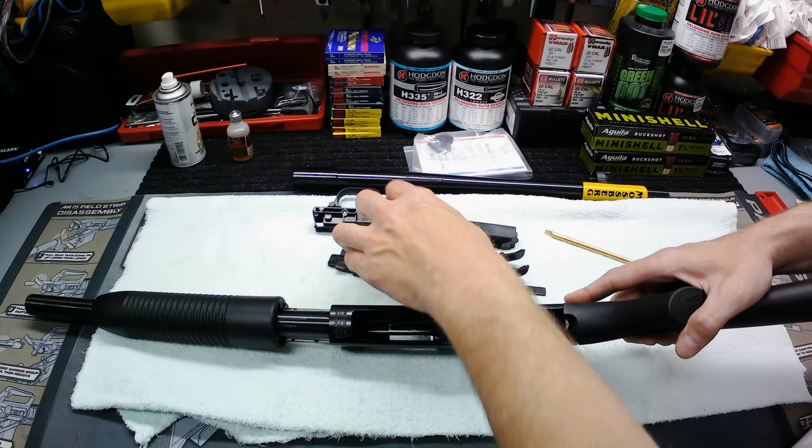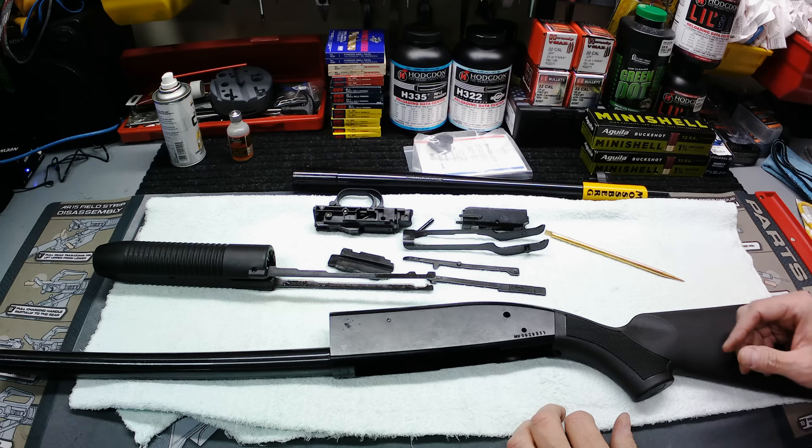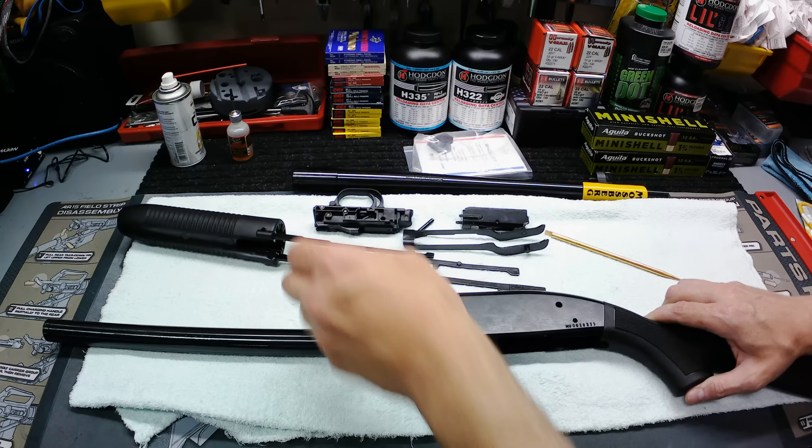After that, take your action slide and slide it right off — and there you go, you're done breaking this thing down. That's literally all it is to it. You see your parts there, simple as can be. I'm going to wipe this thing down off camera, it's oiled as anything. We're going to wipe it down, get it cleaned up, and we'll slap it back together. Ain't a whole lot to say about this gun.